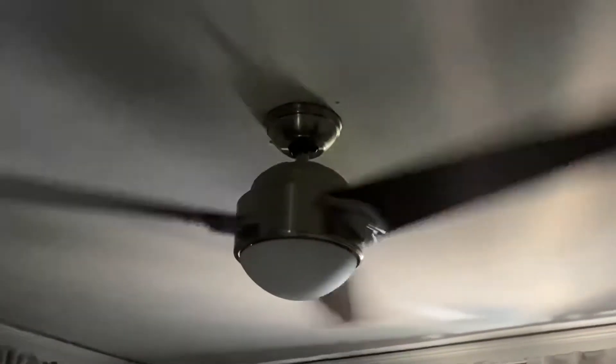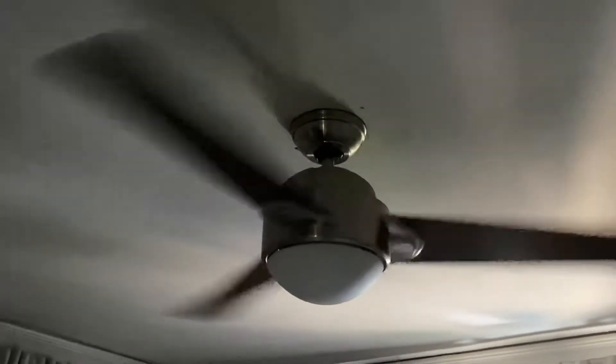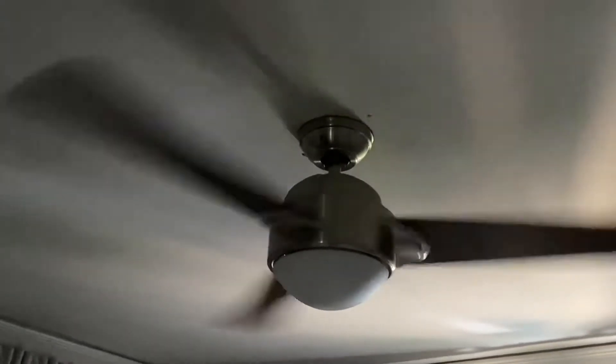It's a good amount of air. I think it's a good ceiling fan. Speed three. It is a little bit noisy, but it's not that bad.